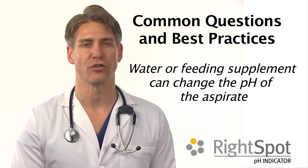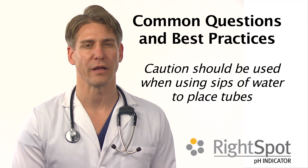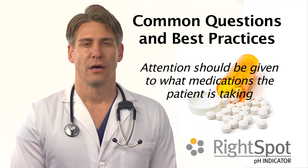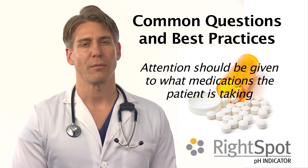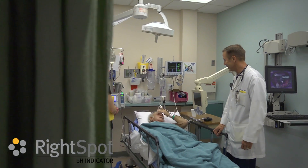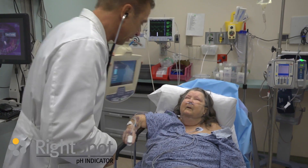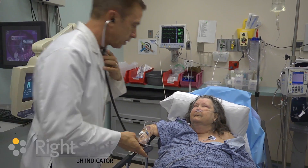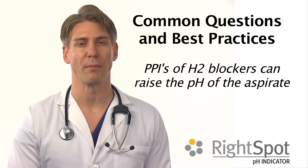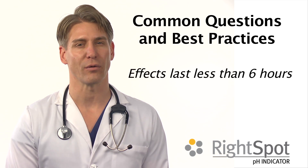Water or feeding supplement may change the reading. Caution should be used when using sips of water to place tubes in conscious adults. Attention should also be given to what medication the patient is taking. In one study of patients on these medications, pH was able to be used around 60% of the time. The effect of raising pH of the stomach aspirate by proton pump inhibitors and H2 blockers usually lasts less than 6 hours.